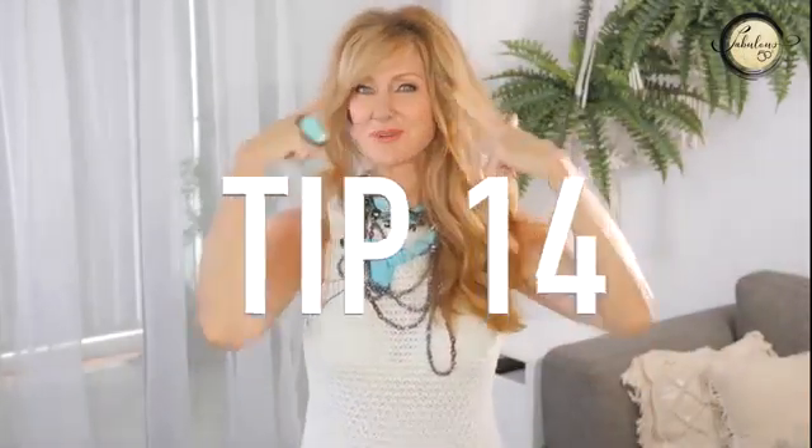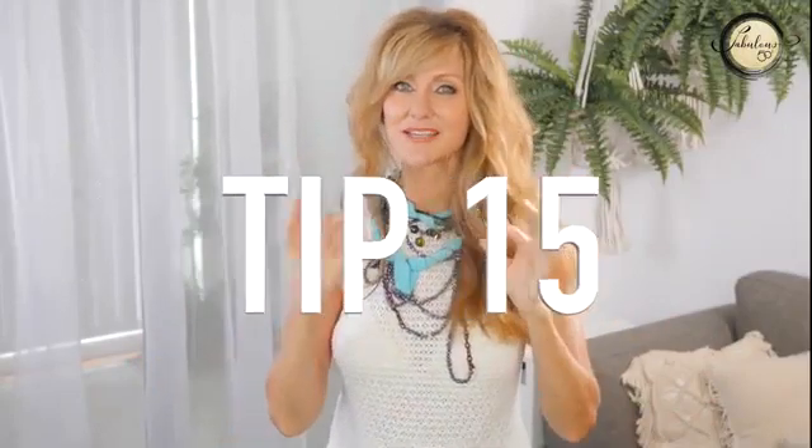My best tip ever to get rid of wrinkles on your forehead is to wear a fringe like I do. It saves a whole lot of money on Botox for forehead wrinkles, plus it's very softening on your face. If you get it wrong, it's 6 to 12 weeks to grow out — but it's worth giving a try. My next tip is to add some soft layers around your face because it gives you texture and dimension, which is what we need on our faces as we get older.